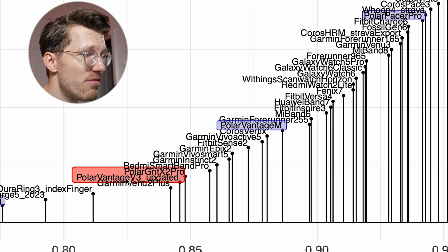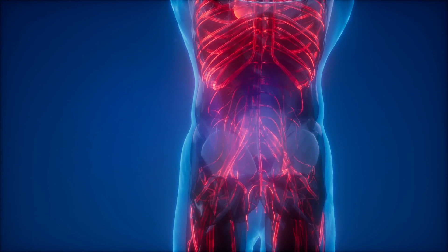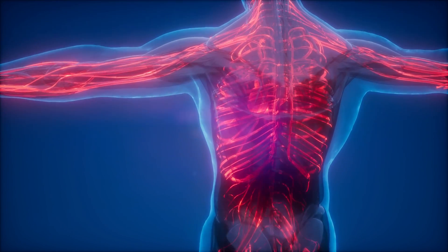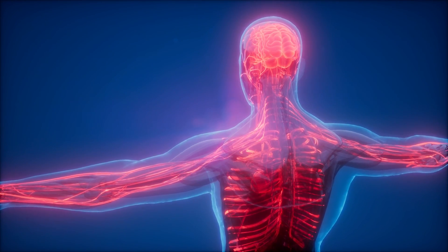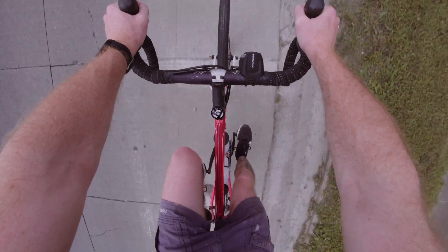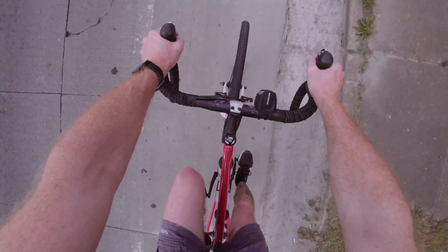The Grit X2 Pro and Vantage V3, at least on me, perform significantly worse. This kind of performance might be good enough for many, especially since it may be significantly better on most other people, as Polar indicated. Compared to the old algorithm, I'm not sure I saw a significant improvement.